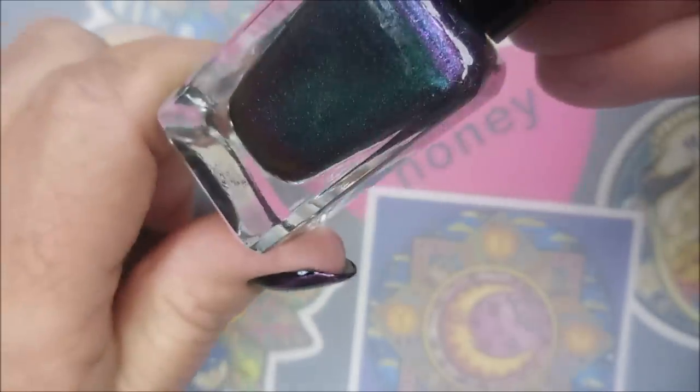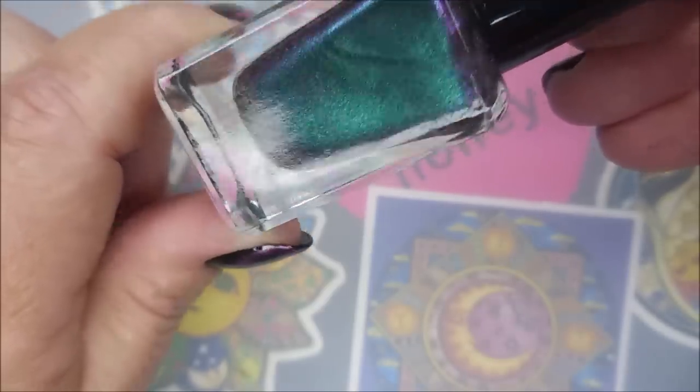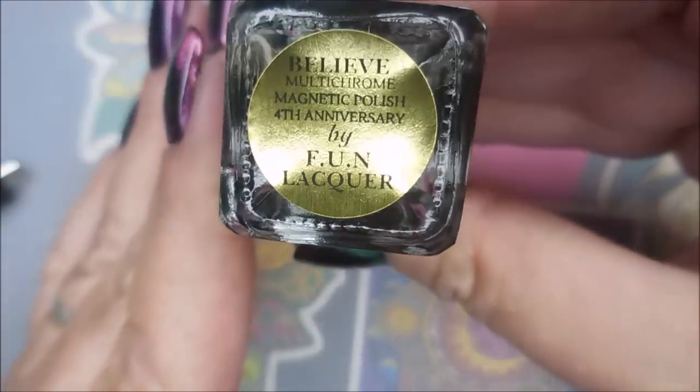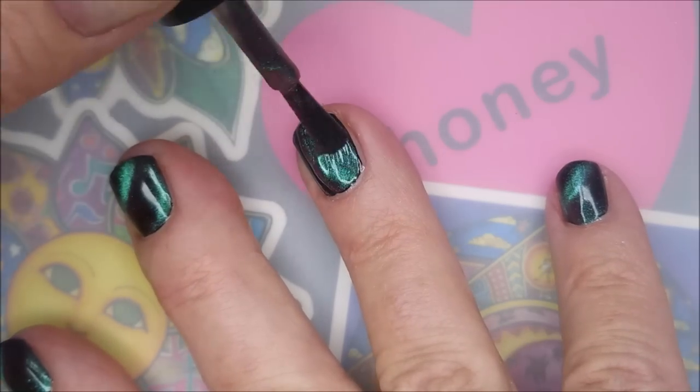I'll be using the Fun Lacquer today. This is a multi-chrome duochrome magnetic, and this one was from their fourth anniversary collection. It's just so pretty.